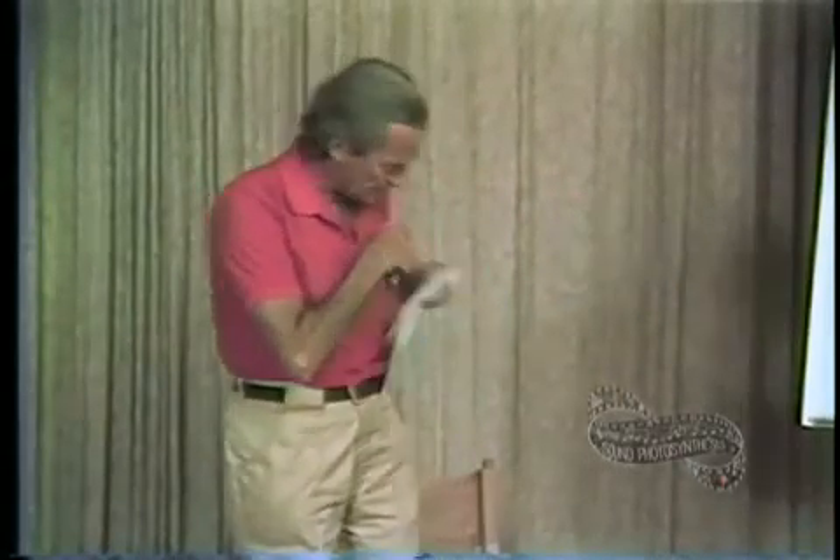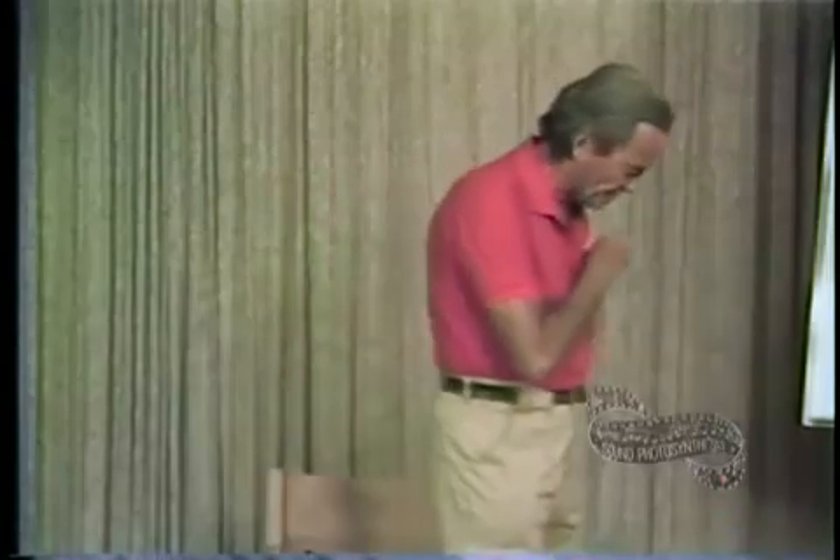People have pointed out to me that the Lord's Prayer has been written on the head of a pin. Now let's see what we would have to do if we wanted to write the entire Encyclopedia Britannica on the head of a pin. Can we do that?